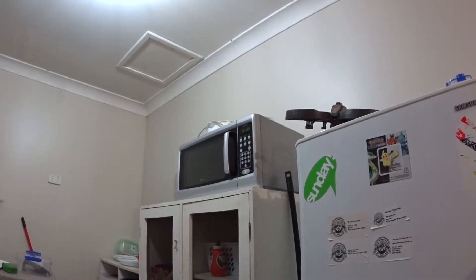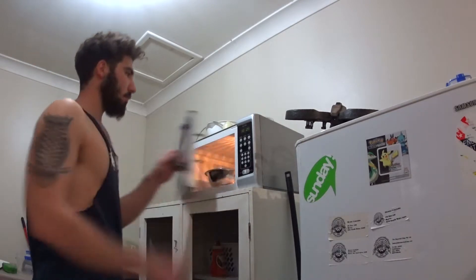From there, you have to put your water in the microwave. About two minutes to do it.